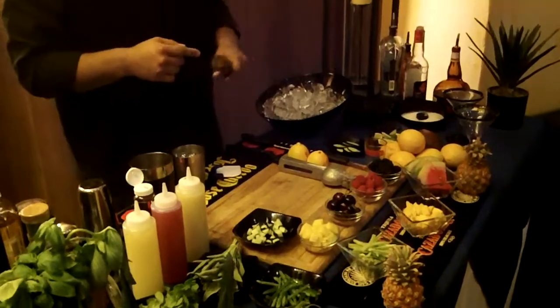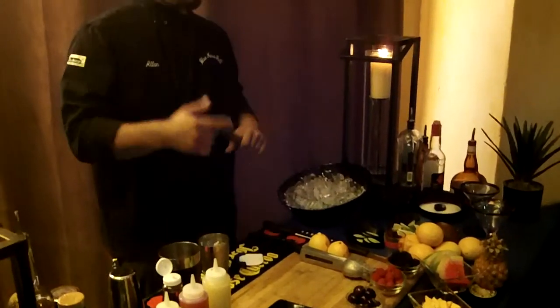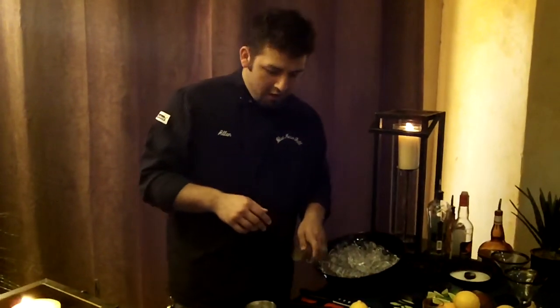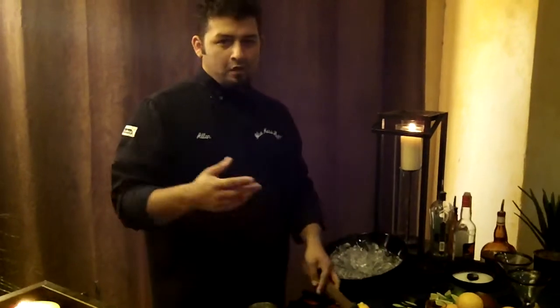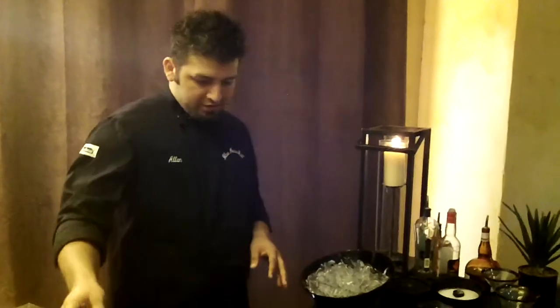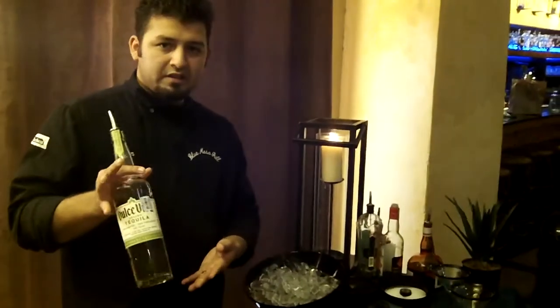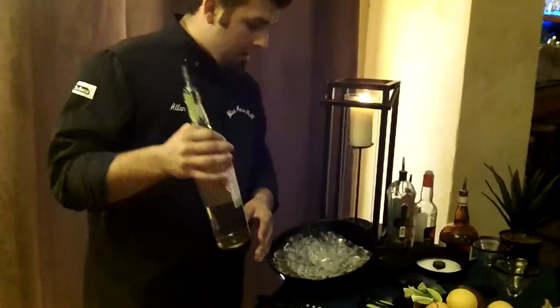Hello and welcome to the Tequila Lab. My name is Alan Duke and I'm the mixologist for Blue Mesa Grill in Dallas. We're here to show you today how to make the perfect margarita. The most important thing about making the perfect margarita is having the perfect ingredients. We're going to start out with 100% pure agave tequila, made by Dulce Vita.